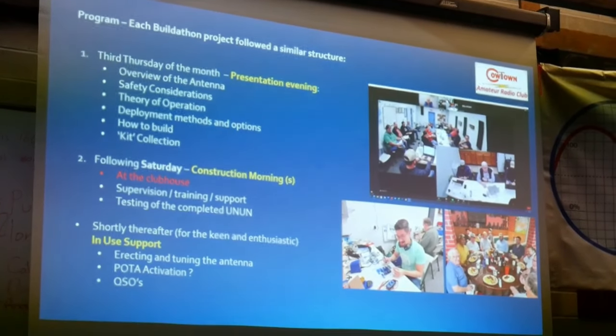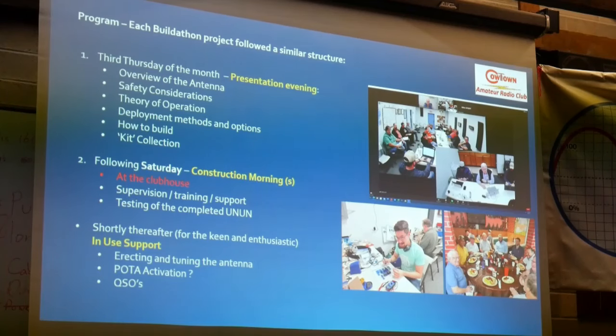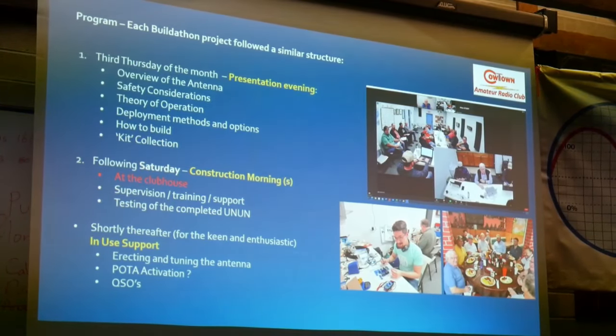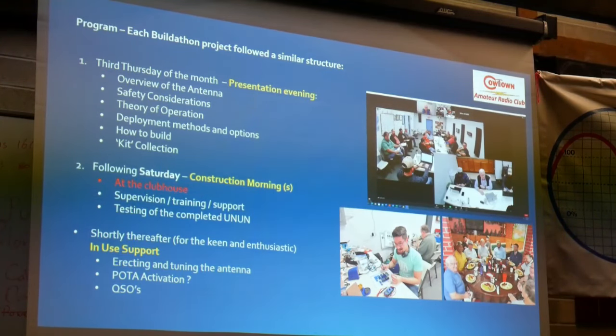As we approached each of the particular projects, we split them into basically three phases. The first was a presentation evening where we talked about what we're doing and the theory of operation. Then we had a series of construction days or mornings. In the case of the NFED half wave, it was a simple morning activity — a very easy, quick build. For those that wanted to, we'd follow up with erecting and tuning antennas, perhaps doing a POTA activation, and establishing communications with other club members. We also turned each one into a bit of a social event — right next door to the clubhouse there was a little Mexican restaurant. We'd all go have breakfast and then move across to the clubhouse and do the activity.